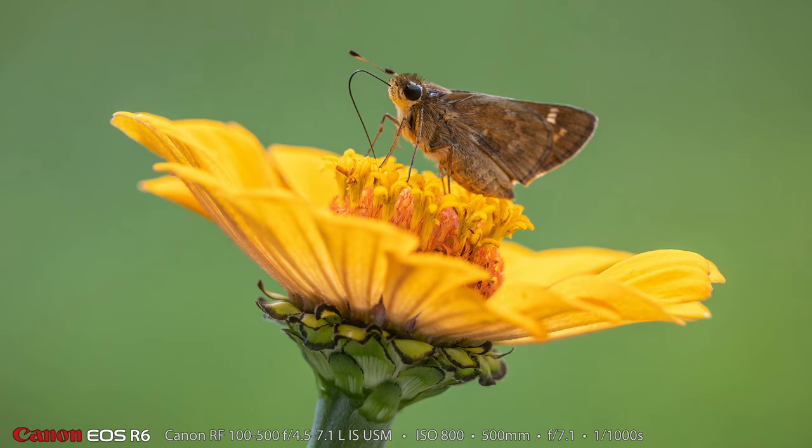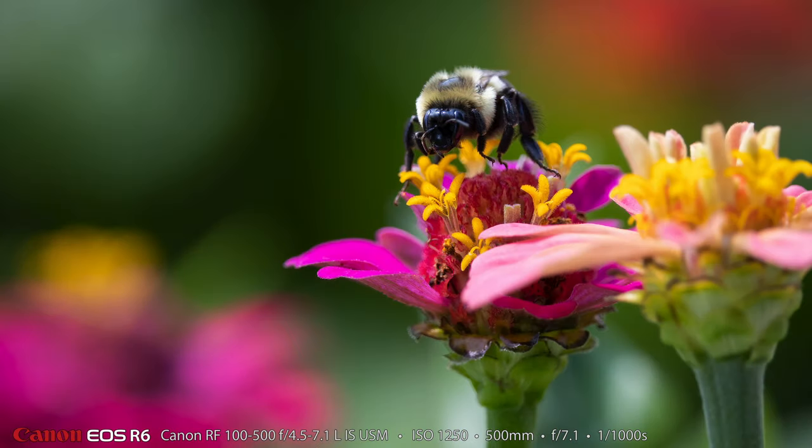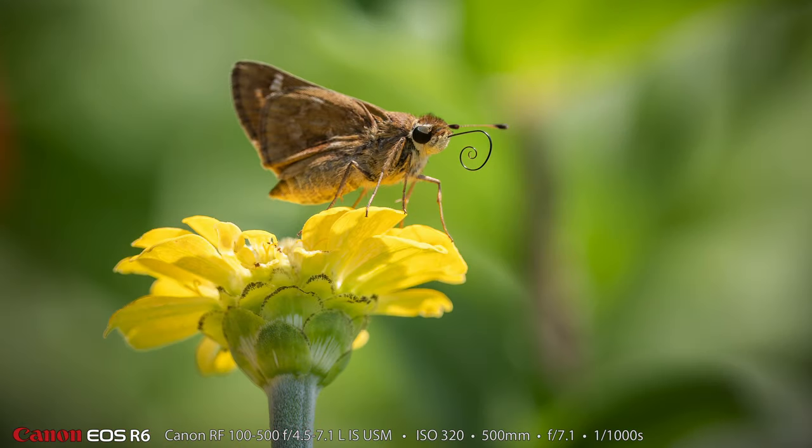I shot all of these wide open at f/7.1, which is the maximum aperture on the long end of that lens. I probably could have stopped down a little more to get more depth of field — maybe f/9, f/10, or even f/11 — but I thought the out-of-focus areas were really beautiful. Look at the tongue on the skipper doing a little curlicue — that's really pretty cool.